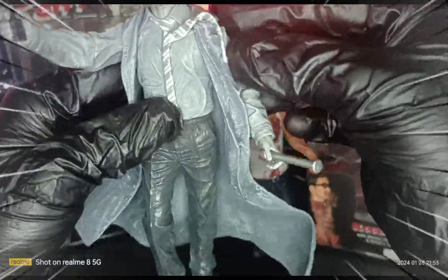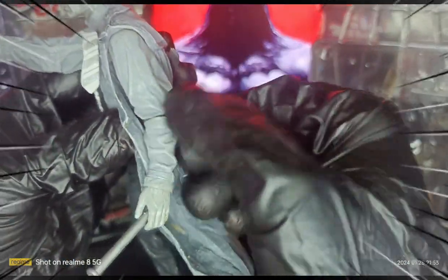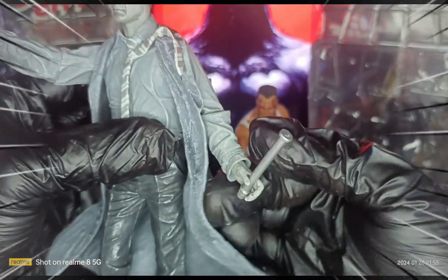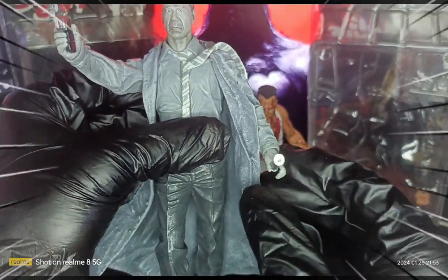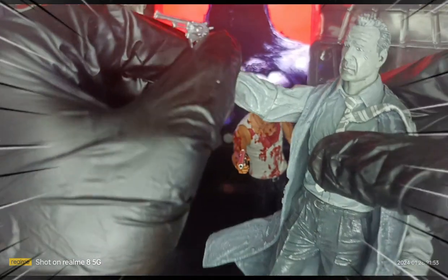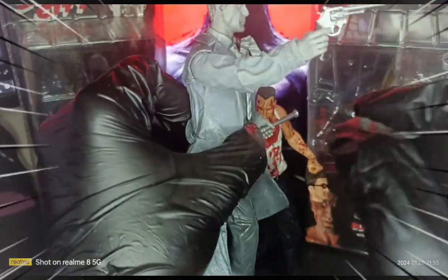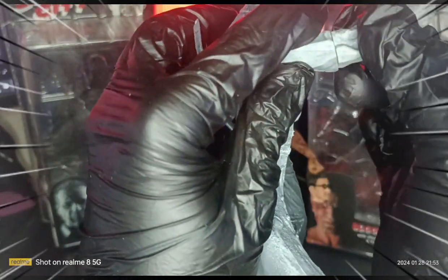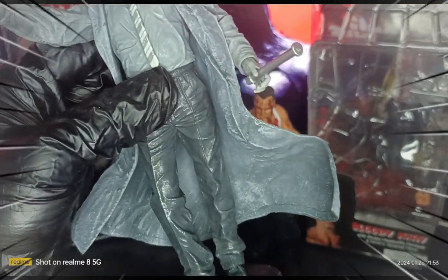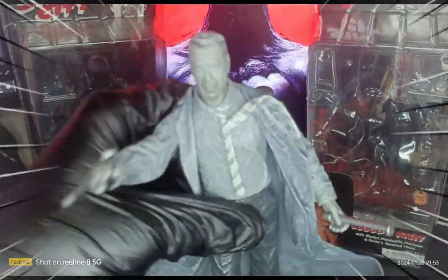There is no articulation on the leg part or the foot part, so it's more of a base figure. This jacket can be removable if you know how to remove it properly. Both left and right arms have an elbow swivel, and you can see the lead pipe there. The forearm can also be rotated. Those are the only points of articulation — essentially five points of articulation for Hartigan.